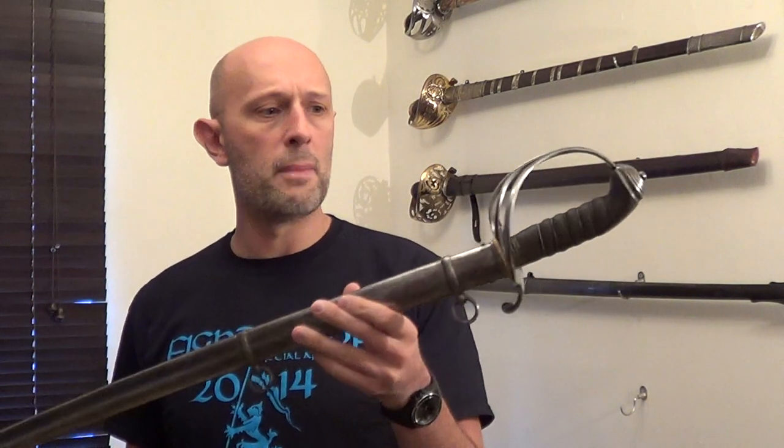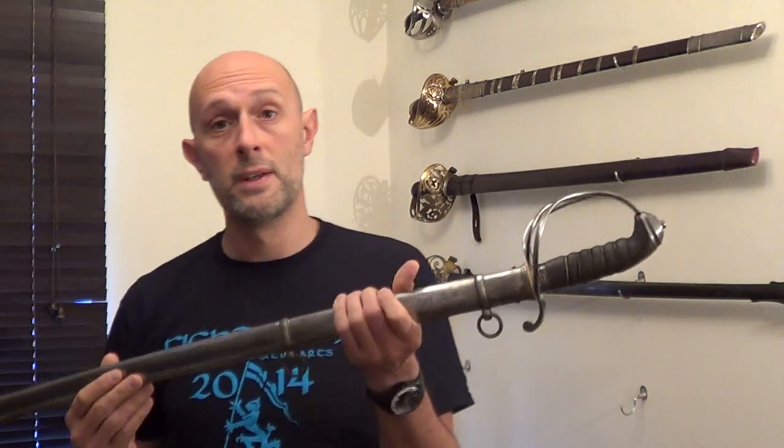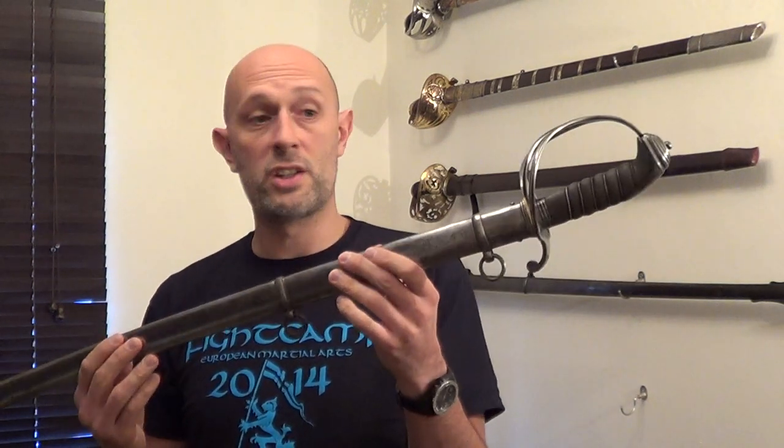The first thing to say about metal scabbards is that whilst they're metal on the outside — be it steel or brass — often they have wooden slats on the inside. Some of them have wooden slats down each of the flats, and some are actually wood in their entirety. Many of them are wooden scabbards inside but metal on the outside. However, that's not true of all of them. Some metal scabbards — and you'll notice that bayonets commonly have metal scabbards as well — are just essentially a tube of metal into which you put your blade.